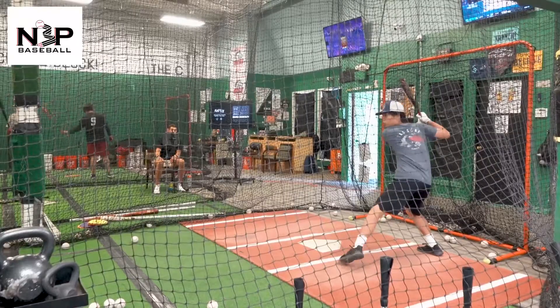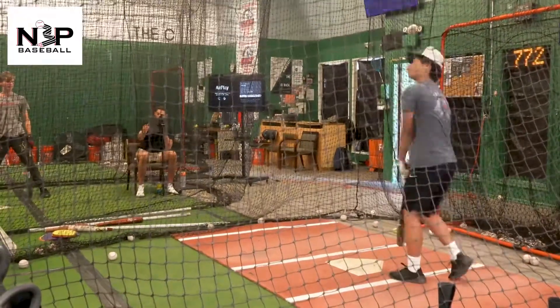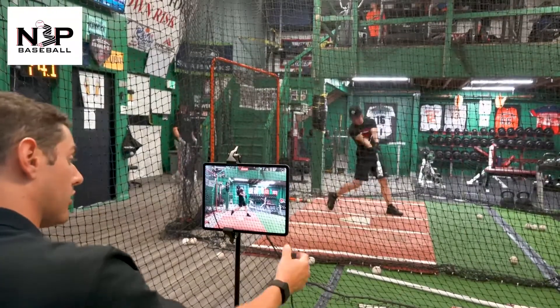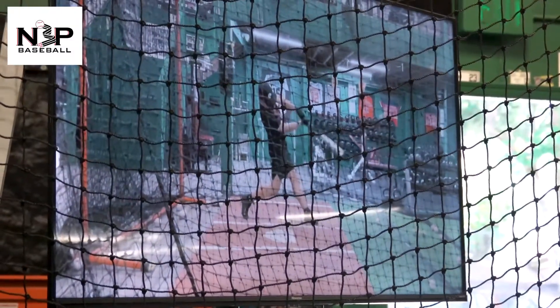Good — take a look, Connie. Coming through, eyes on it, following it out. Look at the difference — coming through, eyes on it, following the ball out, bro. That's a dope looking swing.